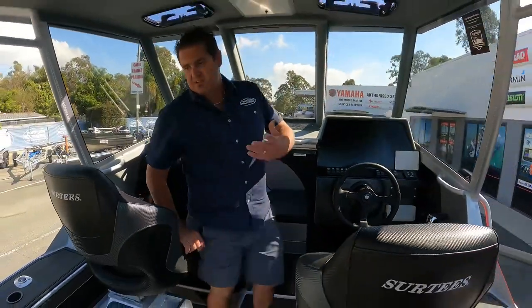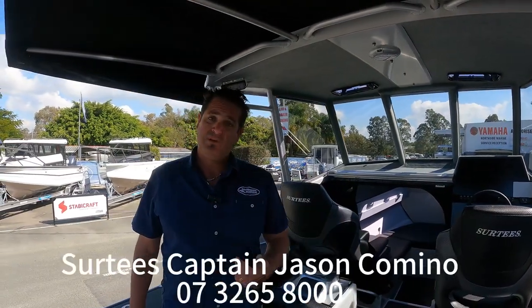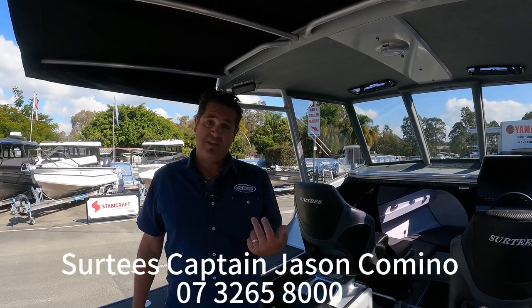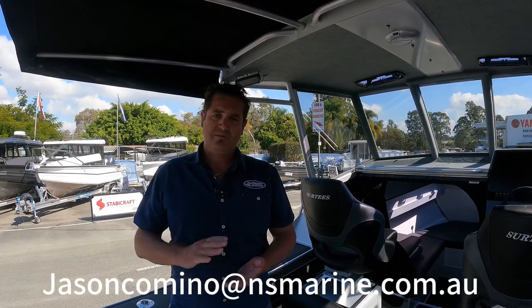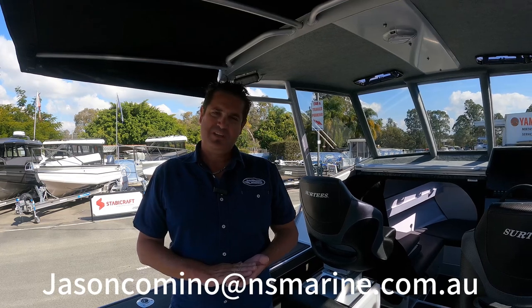So that's basically the overview of the 650 Gamefisher. We've got a couple of these boats in stock here at Northside Marine, so if you're keen to come and have a look feel free to give me a call on 3265 8000 or pop me an email — my details are all on the website. Thanks for watching and we'll talk to you again soon.